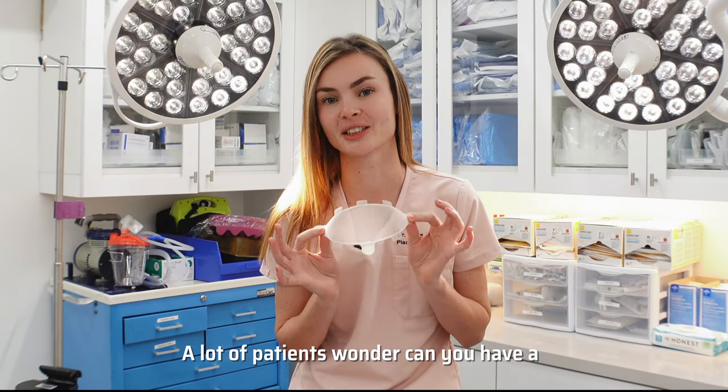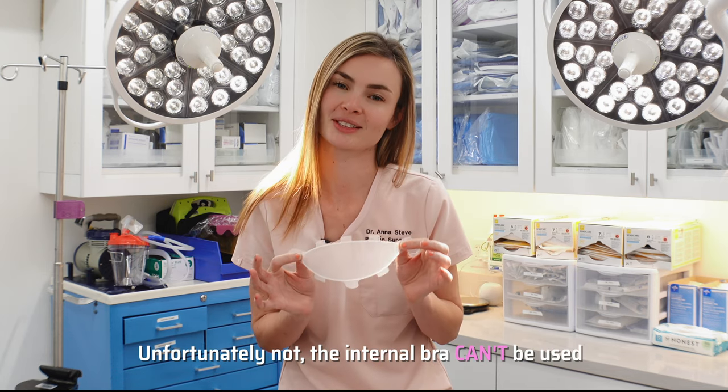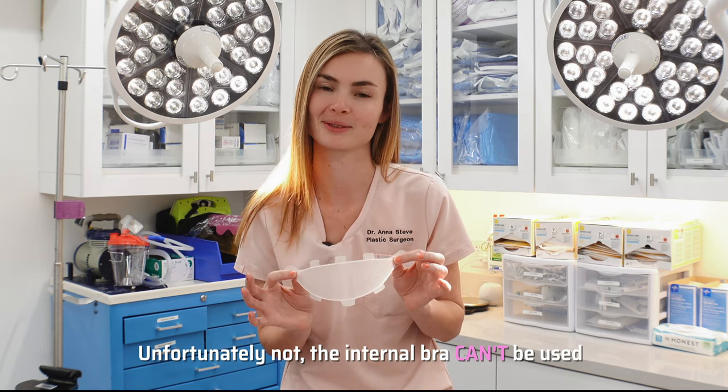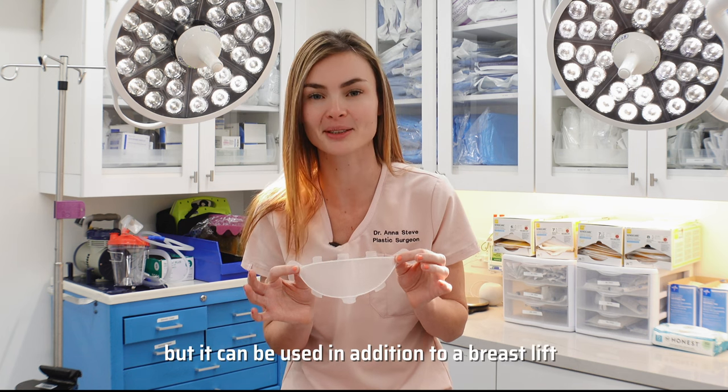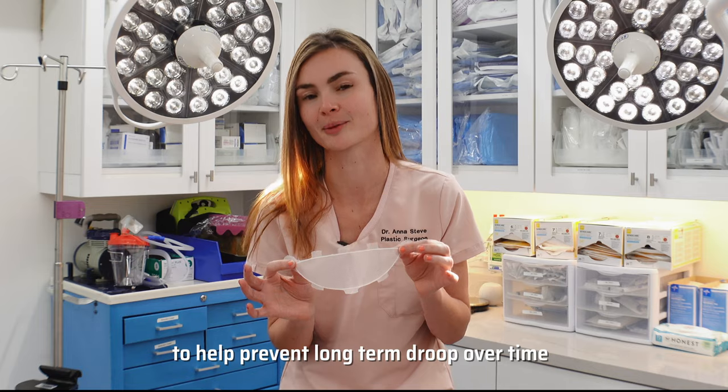A lot of patients wonder: can you have an internal bra instead of a breast lift? Unfortunately not. The internal bra can't be used to replace a breast lift, but it can be used in addition to a breast lift to help prevent long-term droop over time.